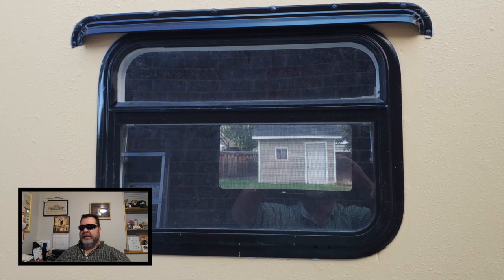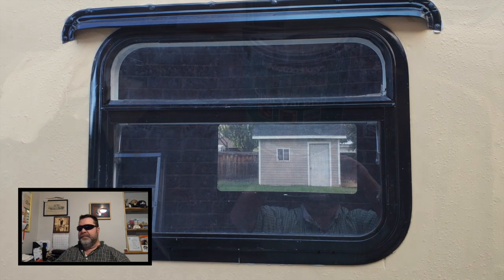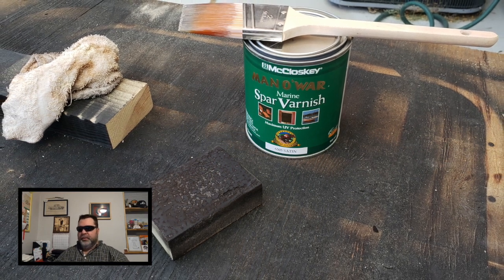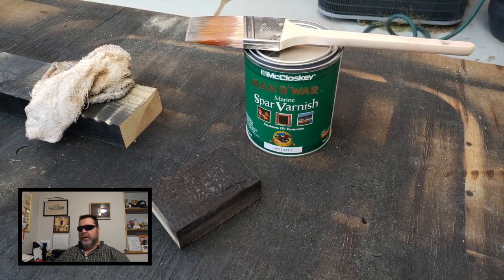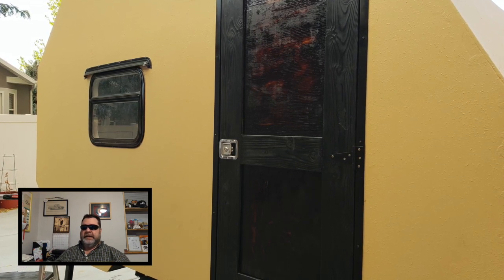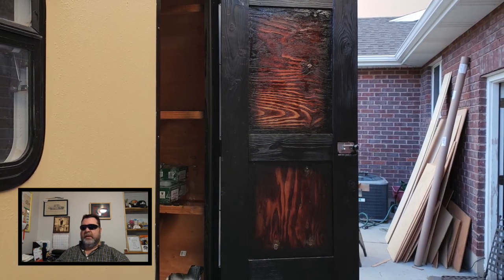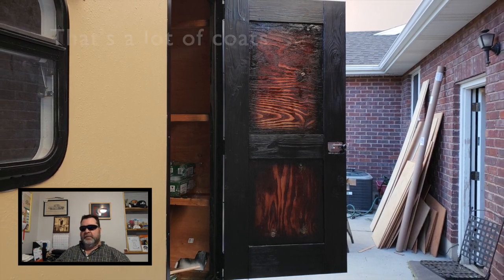I'll go back and clean up the butyl tape that has squeezed out on the sides. I got some marine spar varnish and I'm going to put a couple of coats on the door. I applied the first coat — you're supposed to wait 14 hours between coats, so I applied the second coat the next day and wasn't able to put more than one coat on at this time. I also put a coat on the inside of the door. The next day I put on a couple of extra coats.